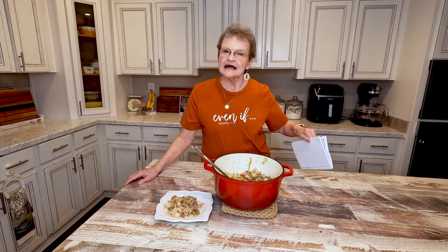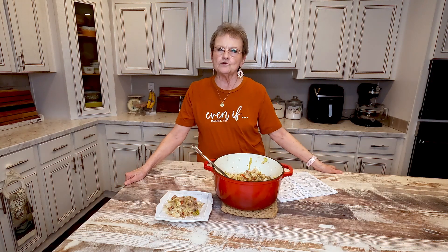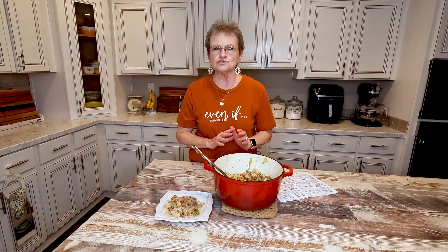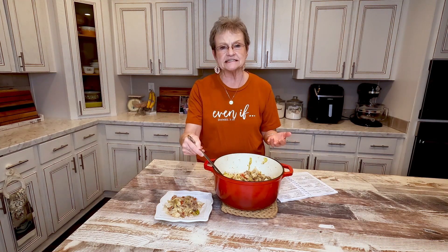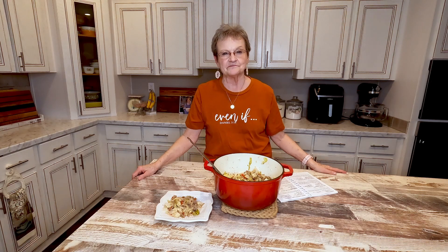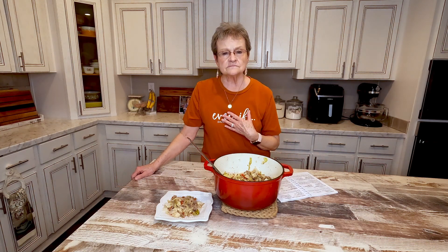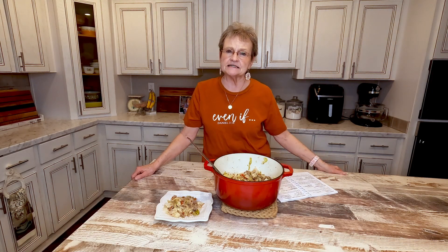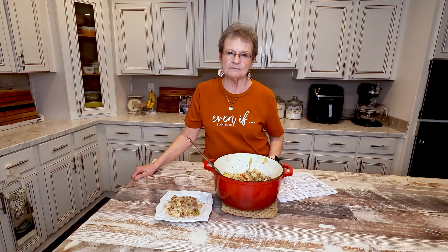I just want you to know that it's not hard to cook. Some of you mamas that have children in different activities and you're not home very long — this doesn't take long. The longest part is to brown your ground beef, and then the rest you just put on and let it simmer. I just want to help you.